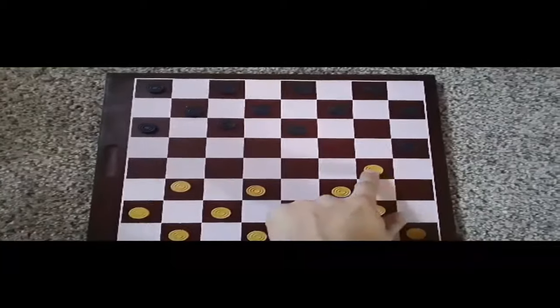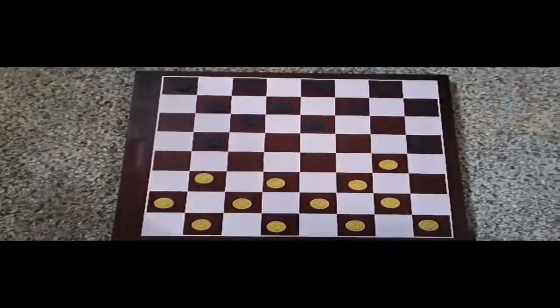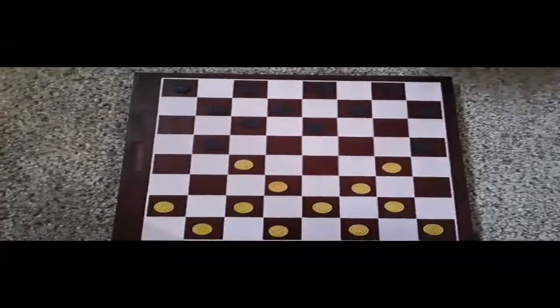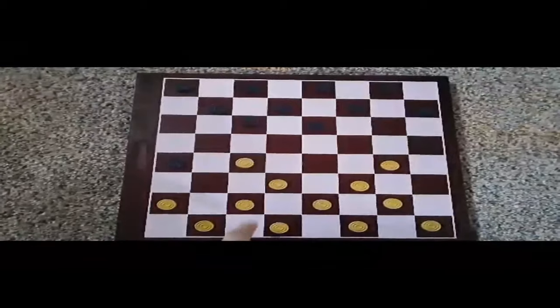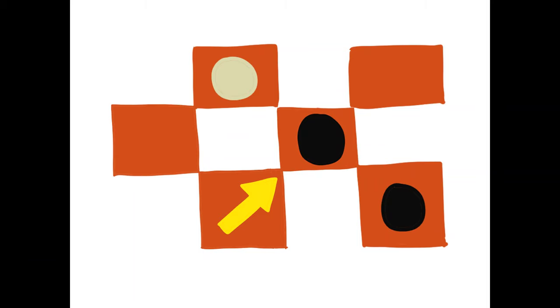When you're both ready to move, each person will begin by moving one piece diagonally across the board, one square per turn, moving forward. Move your pieces to keep them safe — try staying away from the second player's pieces as best you can while moving to the edge of the board.